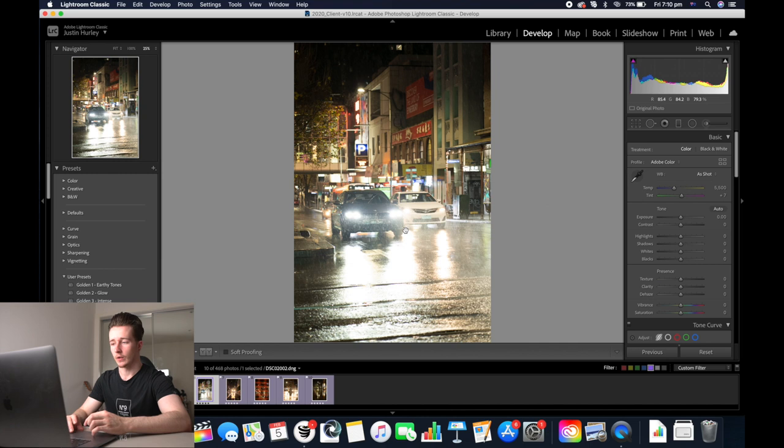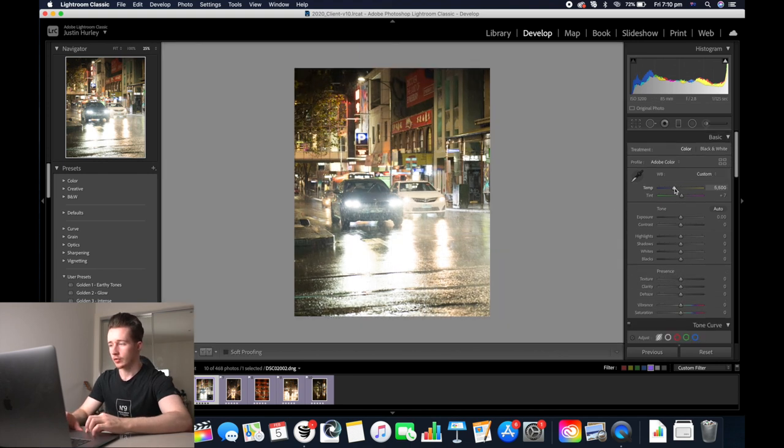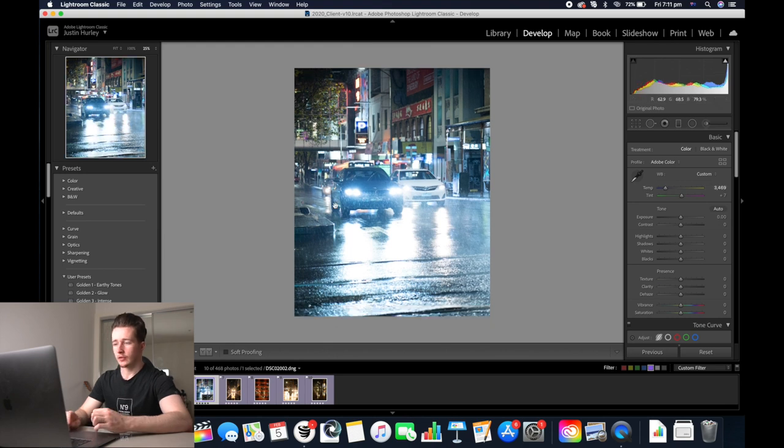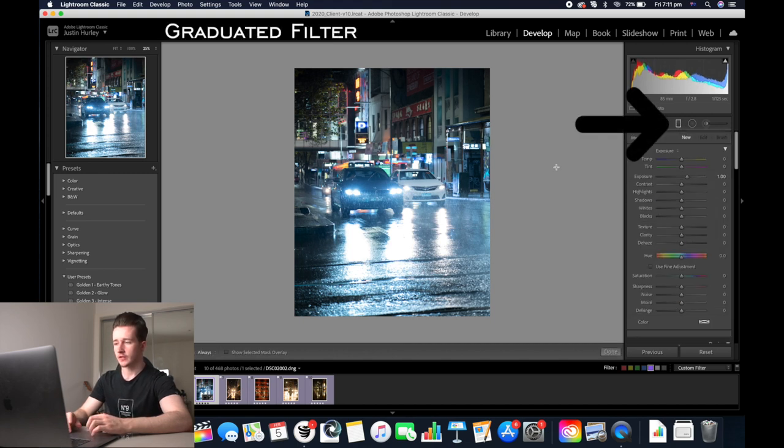This is a Melbourne City car shot at one of the traffic lights. Start off by cropping it — the reason we do this is so that it looks best for Instagram. Fix the color temperature around 3400. The ground is really overexposed because of the reflection of the lights on the cars, so we're going to decrease the highlights to fix it as much as we can and decrease the exposure a little bit. Decrease the shadows, up the whites, and decrease the blacks a bit, then add some clarity into the image.